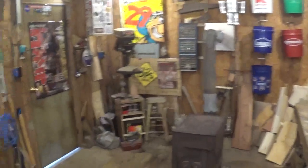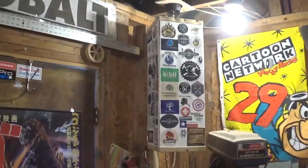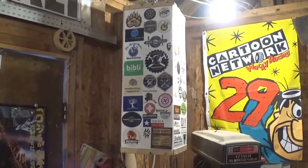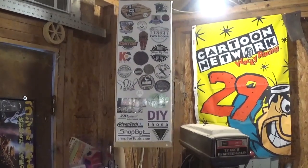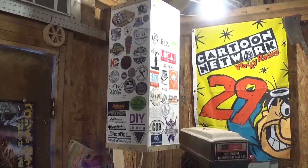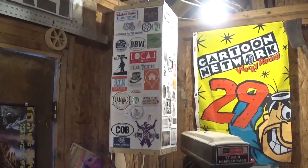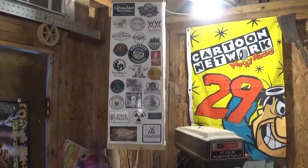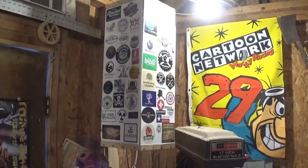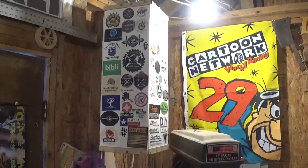My grandfather built this workshop from the ground up. Behind the door is the new home of the sticker swap sticker box. This was the first thing I made to display stickers, and I was humbled by how quickly it filled up. I thought I'd never fill it up, but it got full within six months of swapping stickers. Then I eagerly made the sticker swap sticker wall that I'm now adding stickers to.